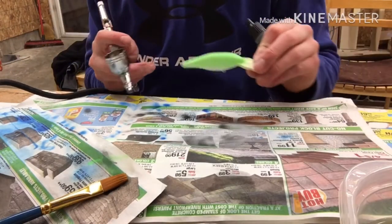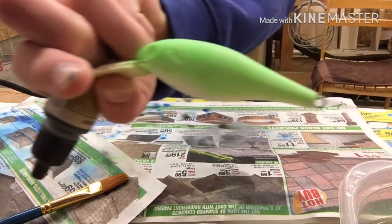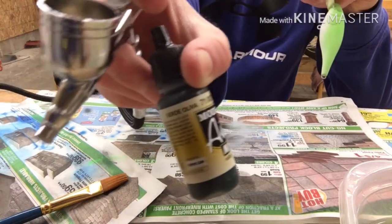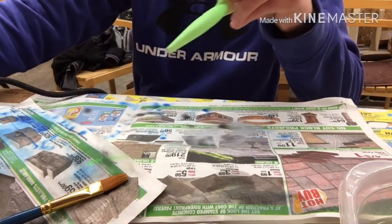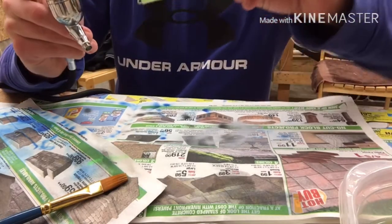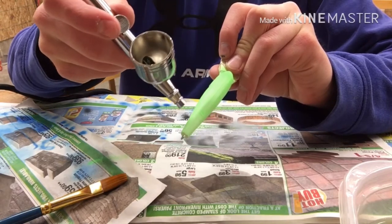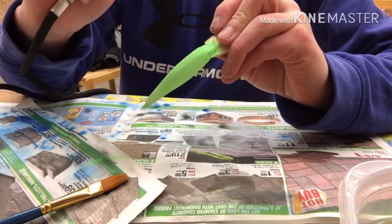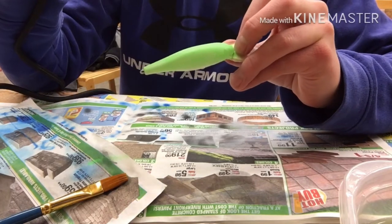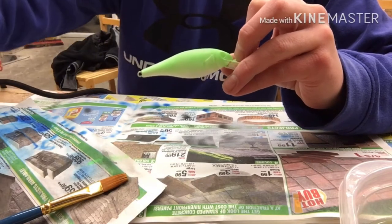All right guys, I got that color on there — messed up a little bit down there — but now we're going on to the olive green. I'll be putting this on the top, probably down to about there or so. I'm trying to do it light so it kind of blends in, but we'll see. Hope this turns out good.